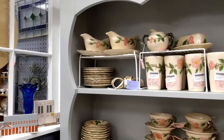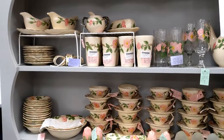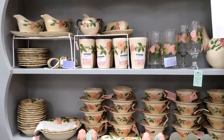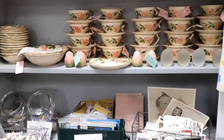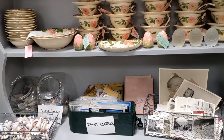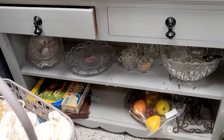On this hutch I have the Desert Rose — it's the Franciscan Desert Rose pattern. This is the same pattern that Jackie Kennedy used. I have some old photographs and postcards; people like to buy those, they're pretty cheap. Underneath I have some cut glass and some games.